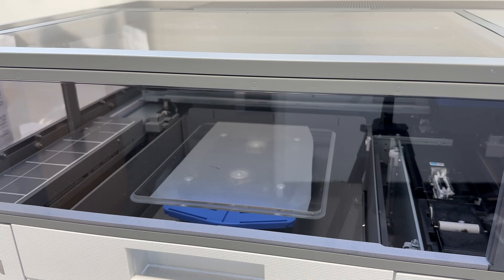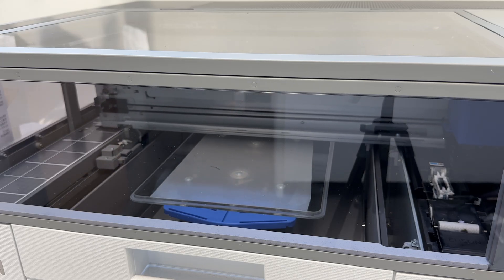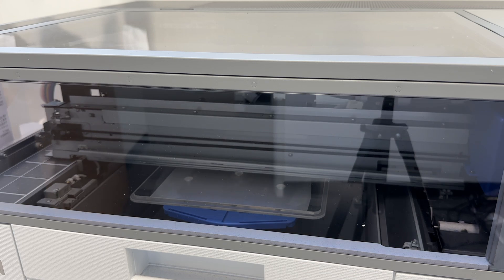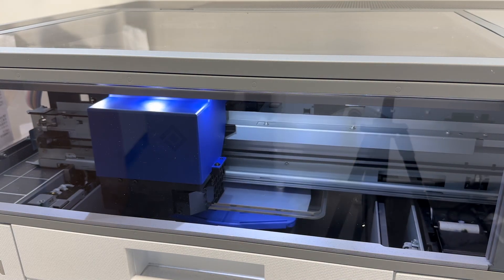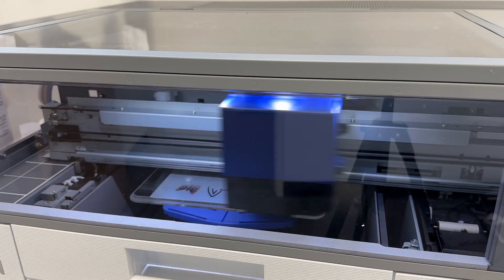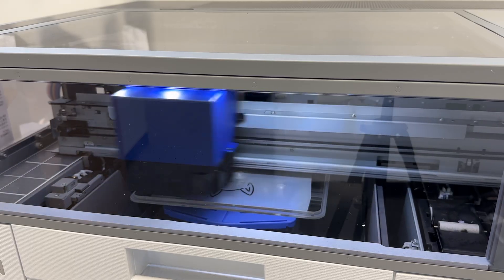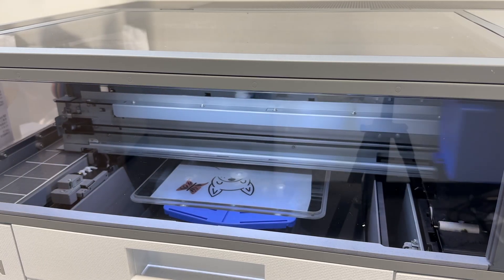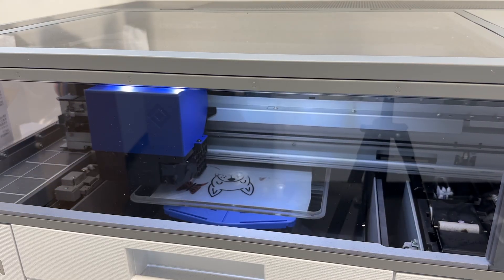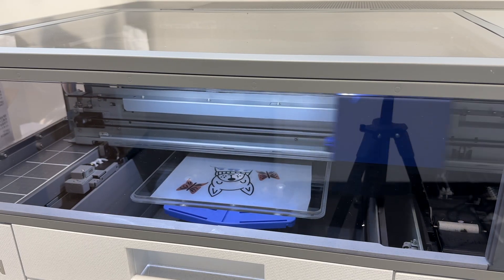I apologize for the casualness of this video — I really didn't want to over-edit it because I want you to see in real time what you can do. Ten minutes is 10 minutes, and it went through a cleaning process. Here is where it starts printing, and I'm going to leave this in real time. This is probably a six-by-six size DTF design. It has mostly black and then a little bit of color, but it is definitely not a solid design.